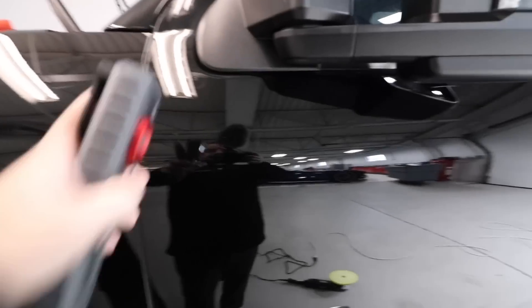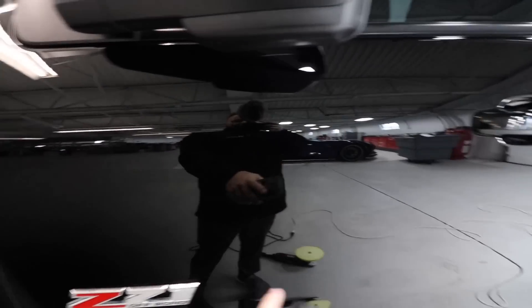We're going to use Rupes medium and do a heavy one-step on this. That should take care of everything before the coating and get it all prepped. We'll go through and polish it with a one-step Sonax Perfect Finish and a medium yellow Rupes foam pad, get everything taken care of, and I'll show you the results as we go along, then we'll move on to the coating.